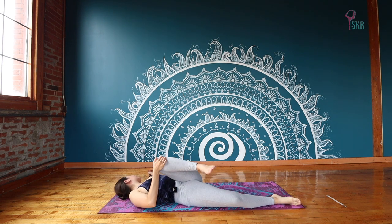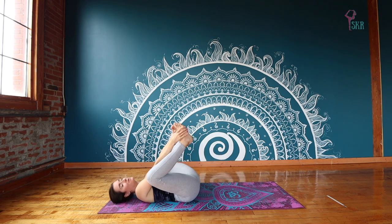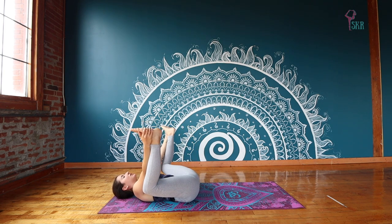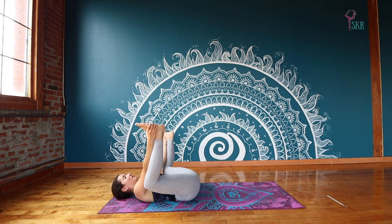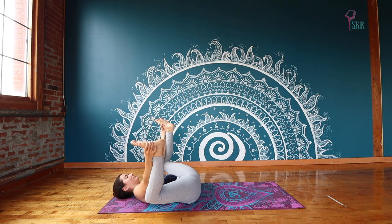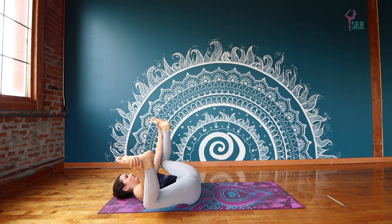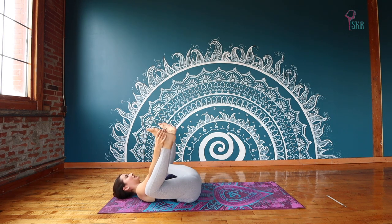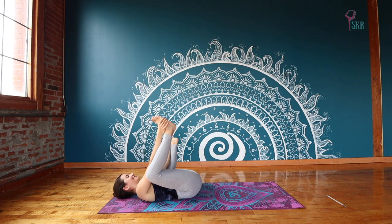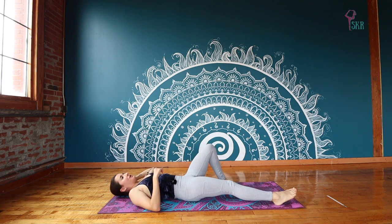Roll ourselves back to center nice and easy. One final pose before we finish off our class is happy baby. Bend your knees in, bring your elbows on the inside of your knees, grab the outsides of your feet, and gently guide those feet towards your armpits. Maybe rock a little bit side to side, just like a happy baby. Hopefully we're no longer holding on to any of that negative energy — we've been able to release it and express it, and now we can just roll around like a happy baby. Coming back to center, releasing your legs, let them lower down, coming into Savasana.